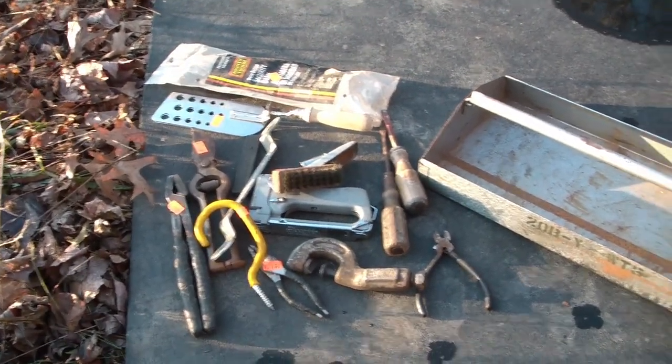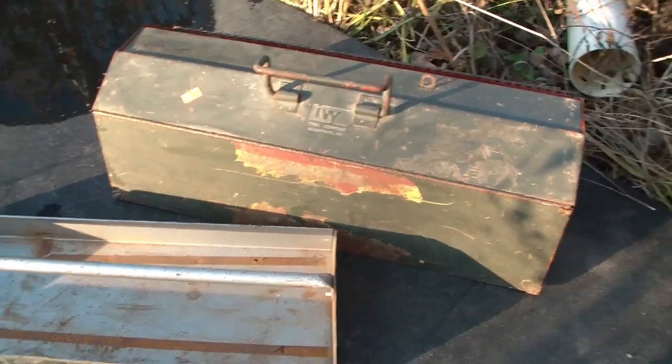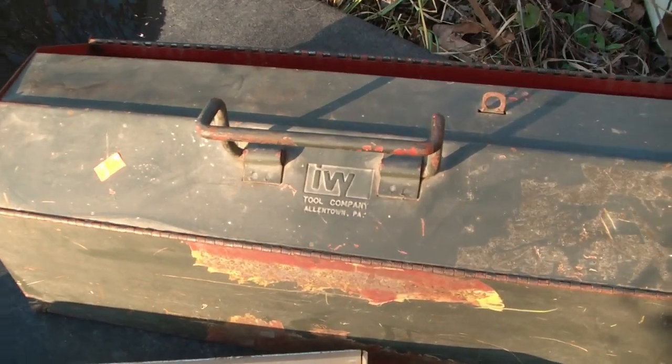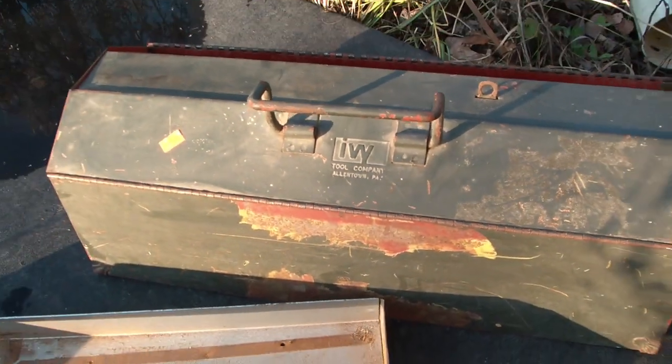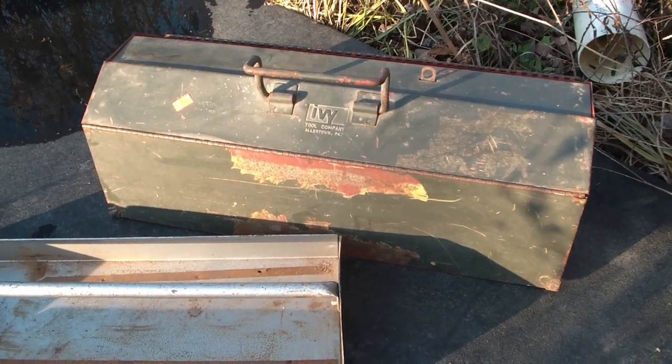So there you go — another inexpensive tool haul from Habitat for Humanity with some real gems. I'd say my favorite thing is the toolbox itself, which always seems to be very reasonably priced when I find them at Habitat for Humanity. Huzzah!